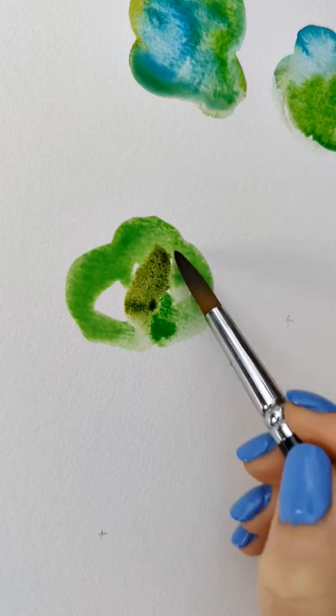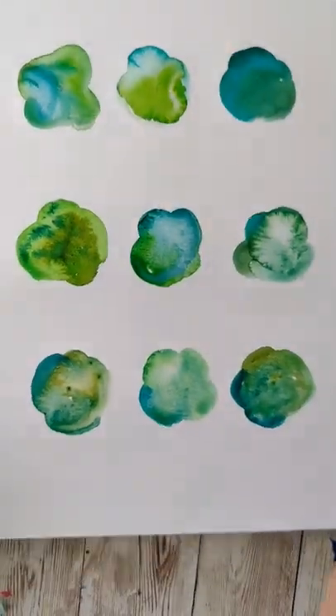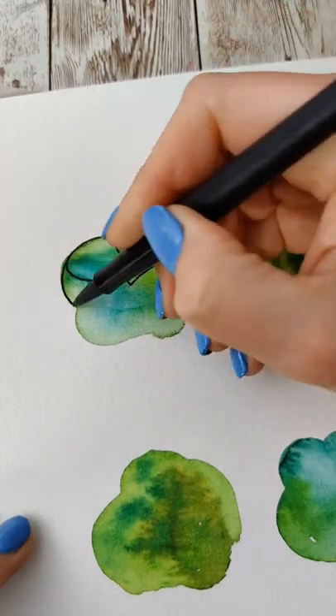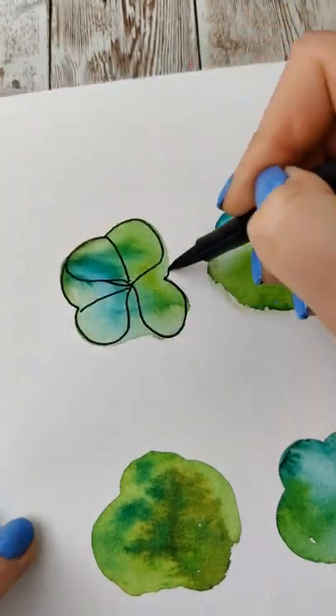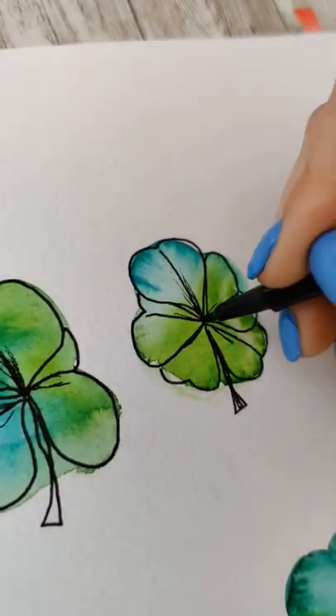I really wish I'd made one of these golden, but alas, I forgot and did not. Next, let this dry, and then you're going to start sketching in those details. Clovers have leaves that are kind of heart-shaped, and they have either three or the lucky four. Let your blob of color help inform the placement of your leaves.